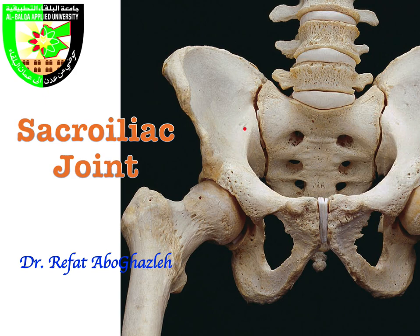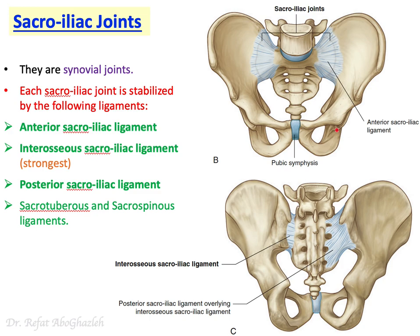In this short video I will talk about the sacroiliac joint. From its name you can conclude that this joint is between the sacrum and ilium, which is part of the hip bone. So we have right and left sacroiliac joints. It is a synovial joint, and this joint is stabilized by a couple of ligaments.